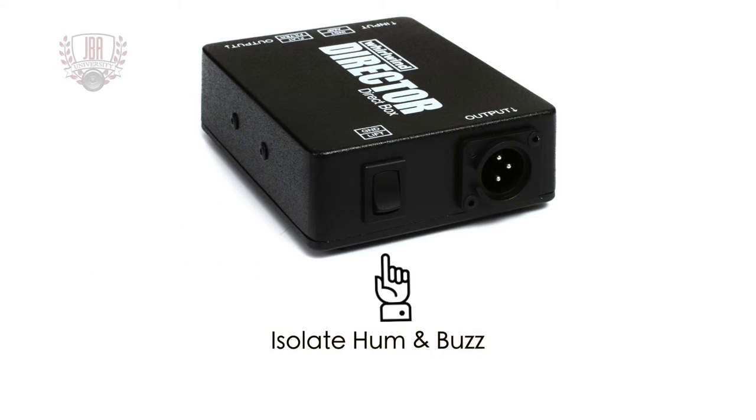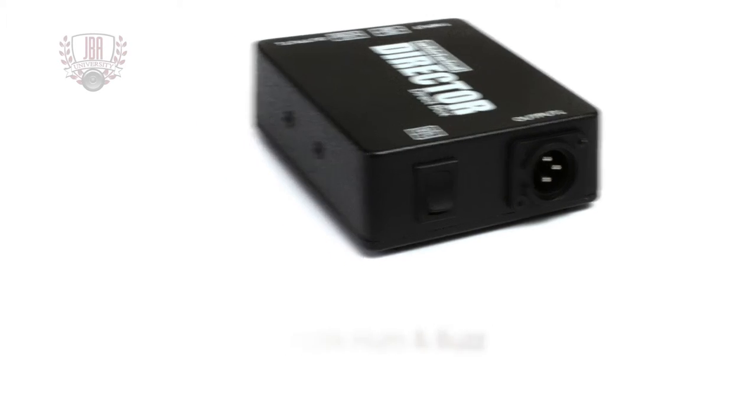The ground lift switch helps isolate hum and buzz by disconnecting the ground between the input and the XLR output.